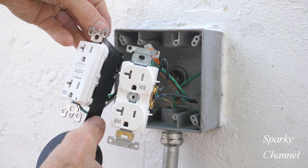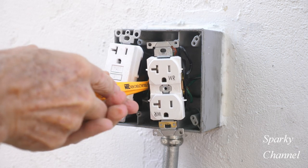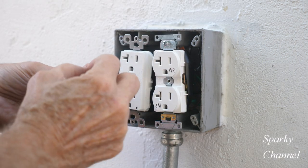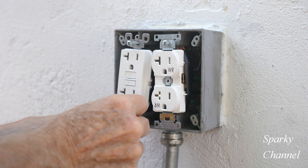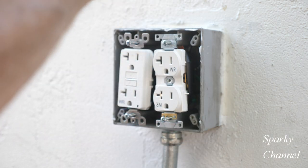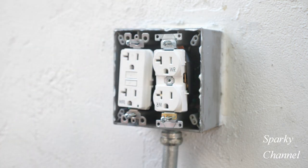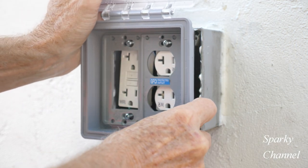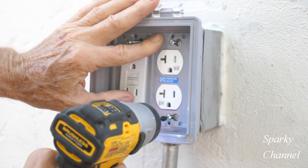Now I'll wrap the receptacles with black electrician's tape, dress the wires, and push the receptacles in to where I want them. Then I'm going to use the extra long screws that come with the weatherproof cover. I'll use a little bit of clear caulking on the top of the box and both sides, then install the weatherproof cover by sliding it to the right and tightening down the screws.